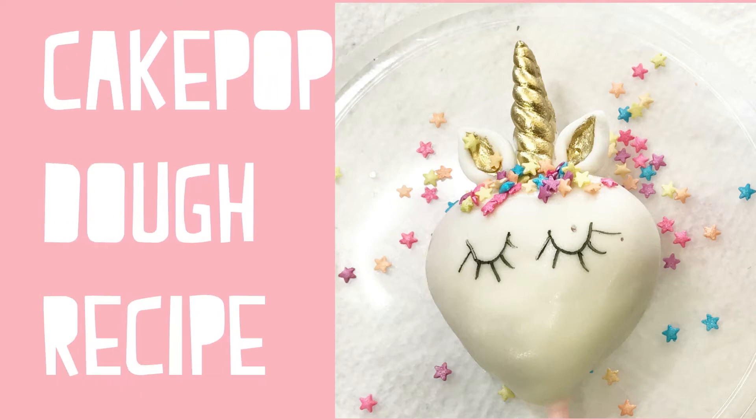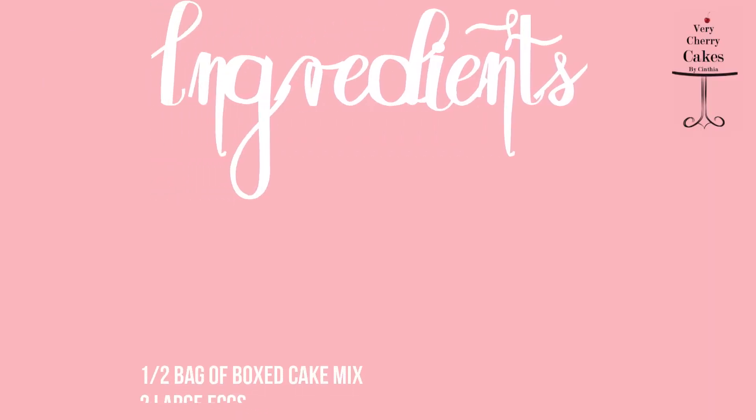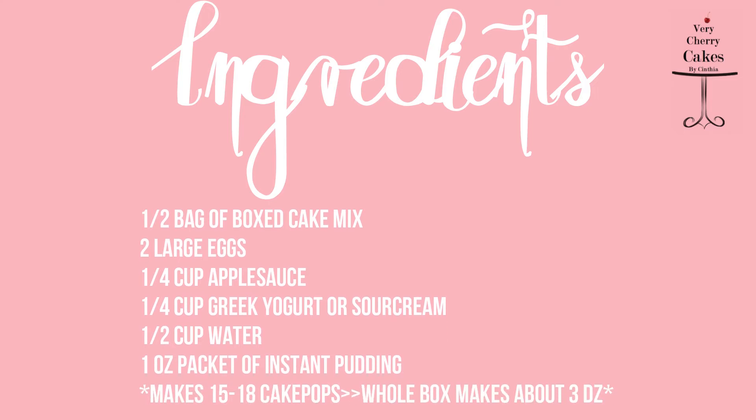Hello everyone, welcome back to Very Cherry Cakes. Today I will be sharing with you my cake pop dough recipe. Here is a list of all the ingredients. Please take note that this recipe will make between 15 to 18 cake pops. If you do want to make the whole box, you're going to have to double the ingredients.